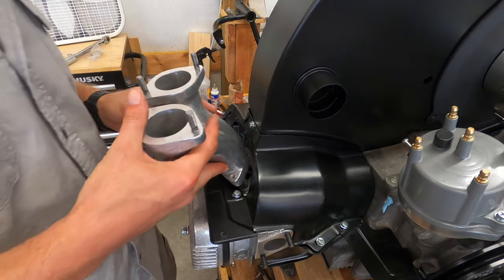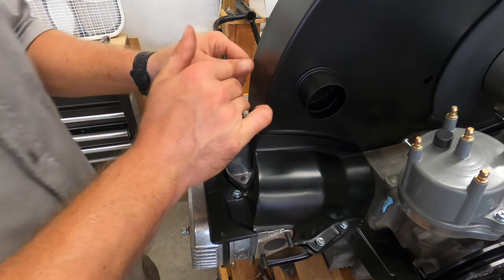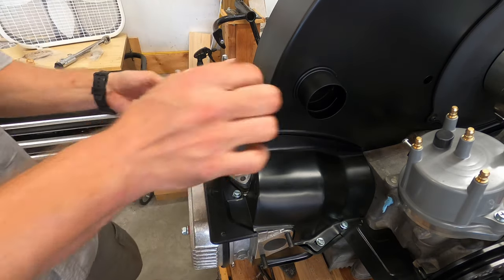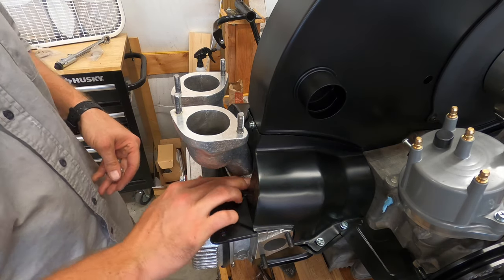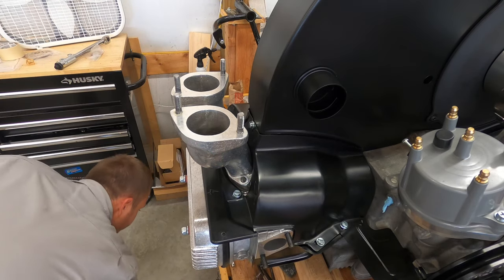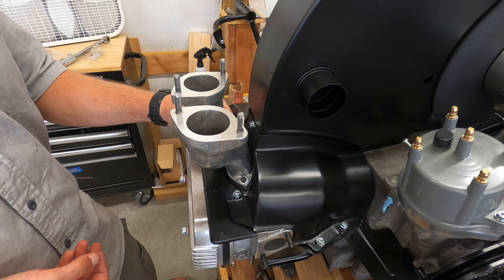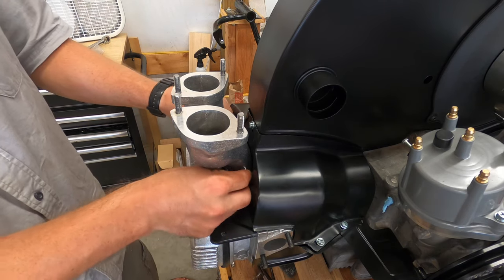We're going to install the intake manifolds and torque them down to 12 foot-pounds. We've already put our gasket in there — not using gasket sealer. I personally did a decent job of port matching from the intake manifold to the head.